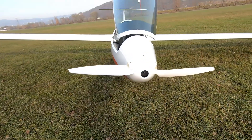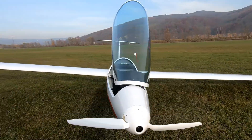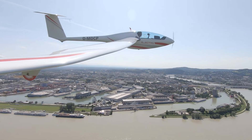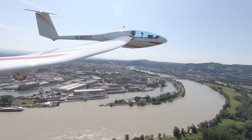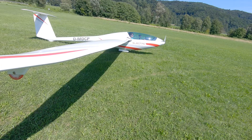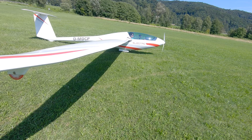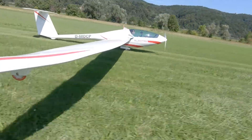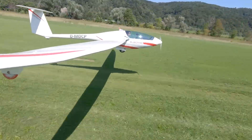The FES electric propulsion system has been used for some years in a reasonable number of gliders. Mostly it is used as a sustainer to keep the glider in the air once airborne. However, some types of aircraft are even capable of doing a self-launch with it. In this video I use the FES system in a Silent 2 Electro, which is one of the self-launchers.